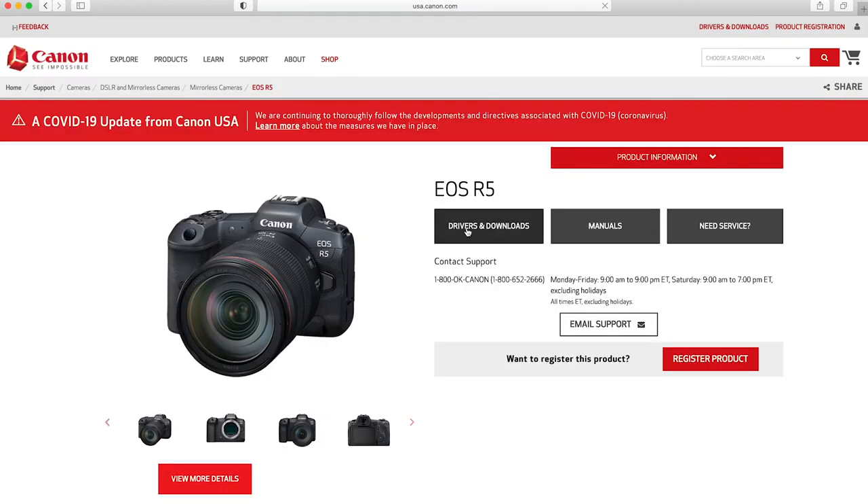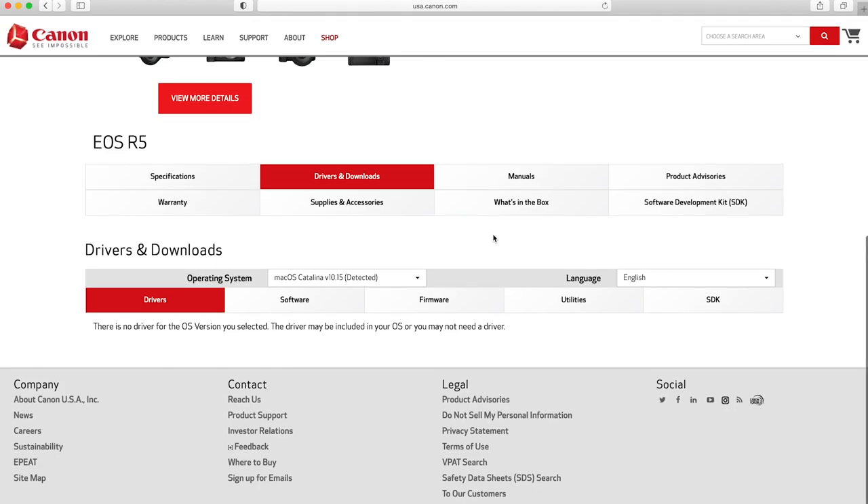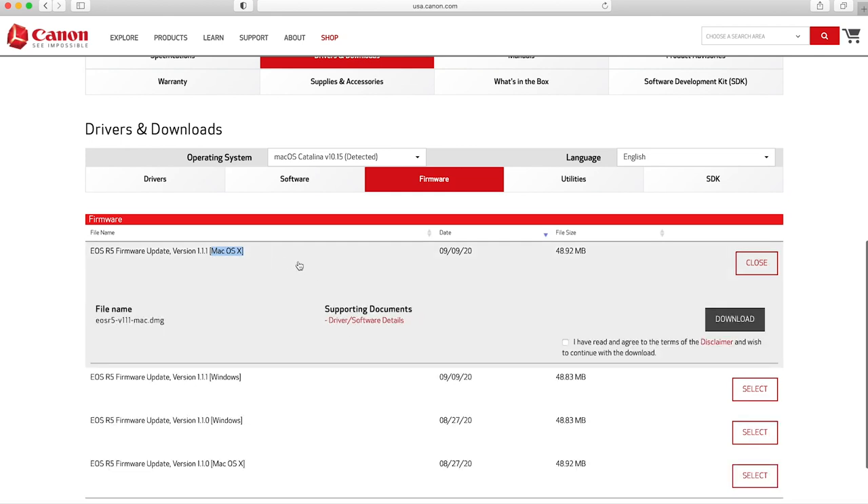I'm going to click "Drivers and Downloads," which will take me down to the bottom. Click the firmware button, which is in the middle right here. I'm using a Mac, so I'm going to download the firmware update for the Mac. You'll notice it says version 1.1.1.